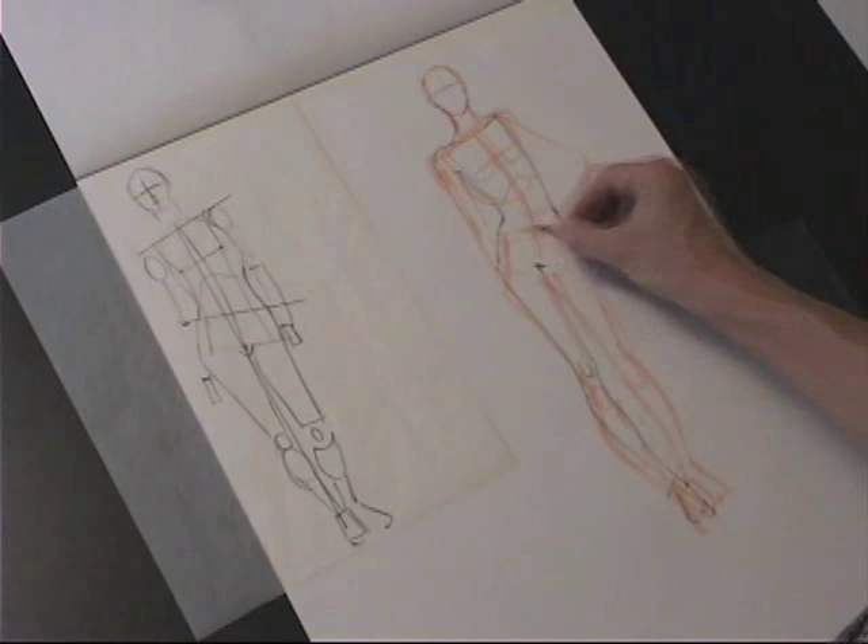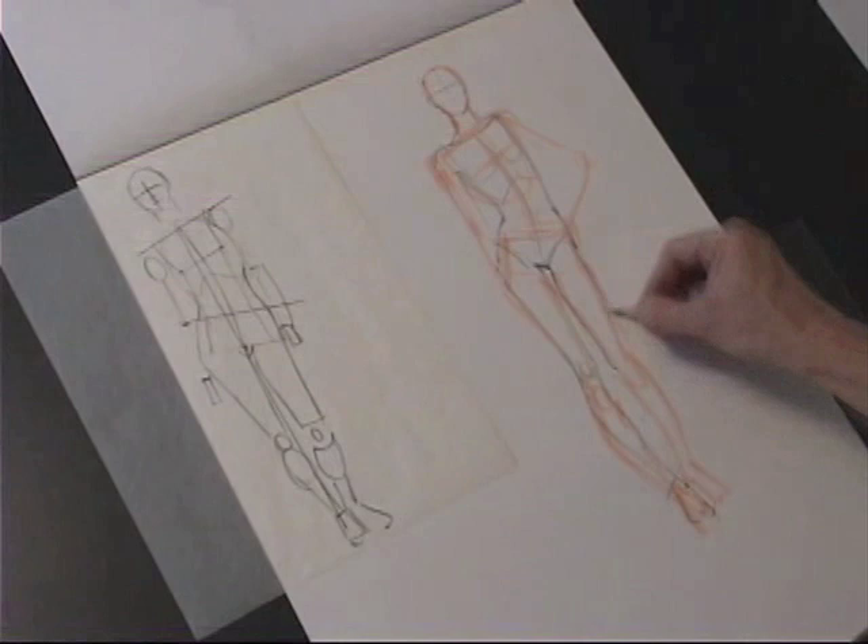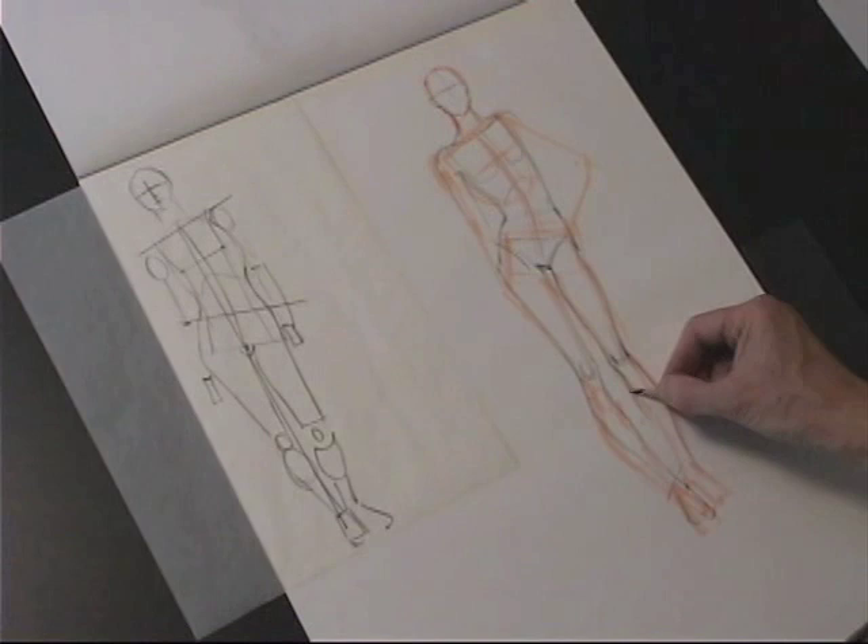And then my play leg — I'm looking at the negative space in order to make that relationship work. I want a nice relaxed play leg. This is a casual, relaxed pose and I want to keep that mood.